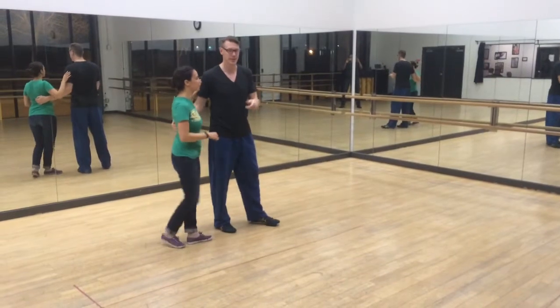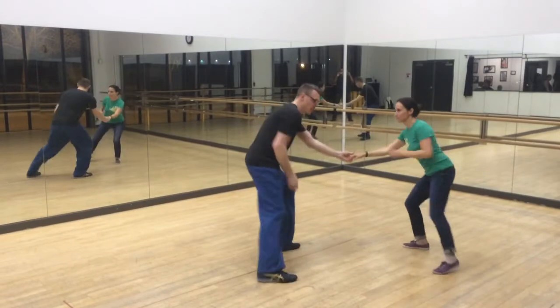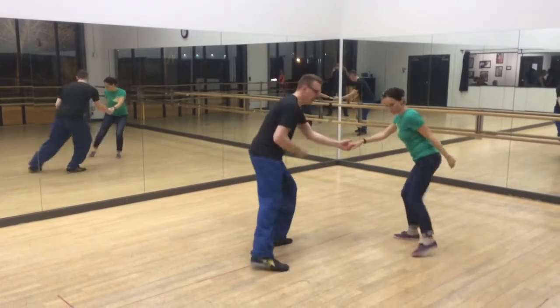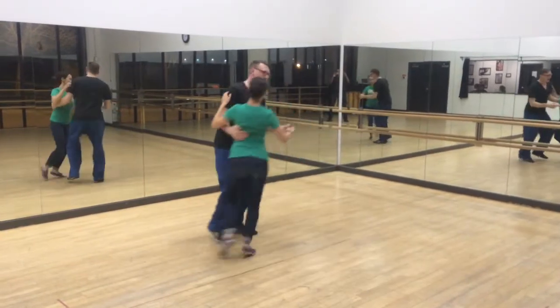We also put low downs in there. 1, 2, 3, and 4, 5, 6, 7, 8. 1, 2, 3, 4, 5, 6, 7, 8. 1, 2, 3, 4, 5, 6, 7, 8.